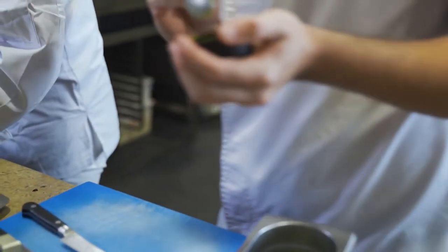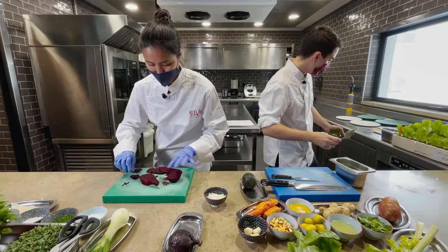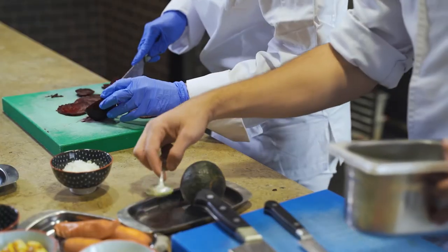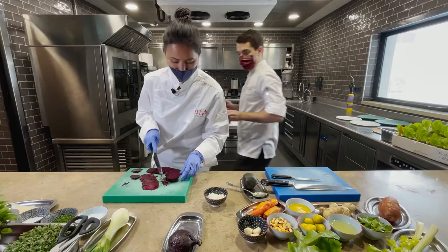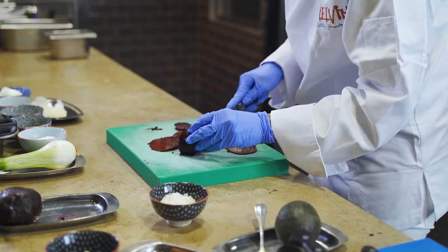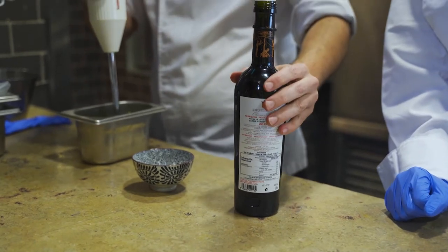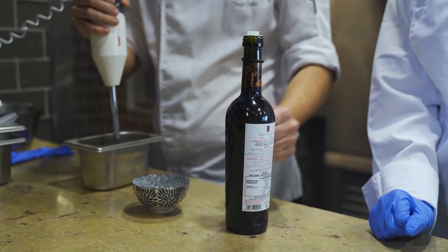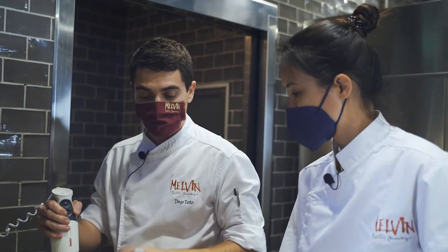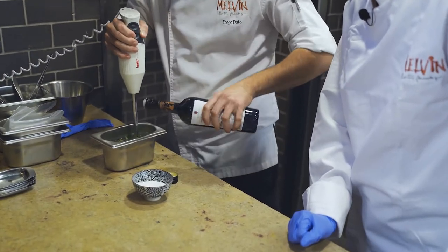Let's see how that carpaccio is going — it's perfect. Meanwhile, I'm making the avocado mousse, which is very simple. We scoop out the avocado flesh and blend it, then I'm going to emulsify it with an olive oil from Toledo — Marqués de Griñón — for me one of the best olive oils in Spain. Spain has great oils everywhere, but this one we particularly like.